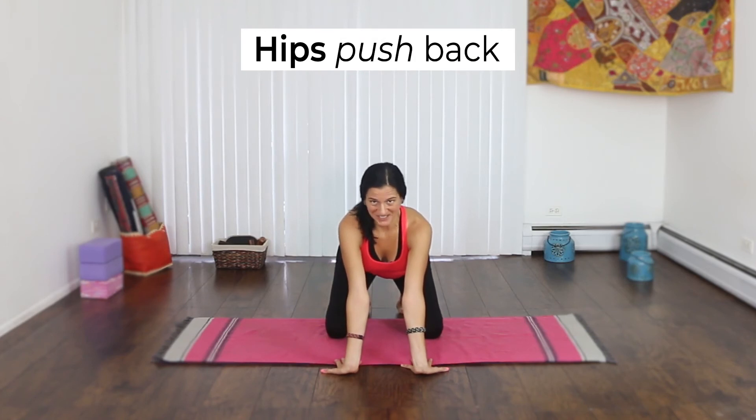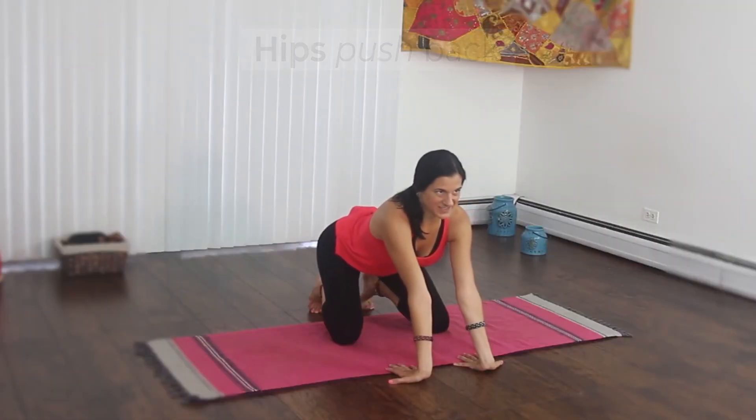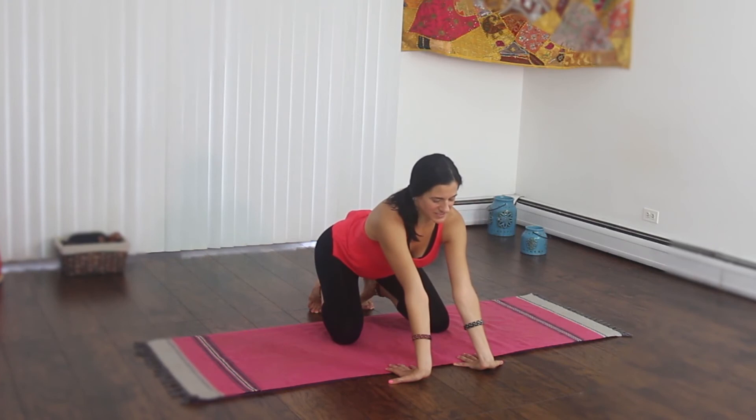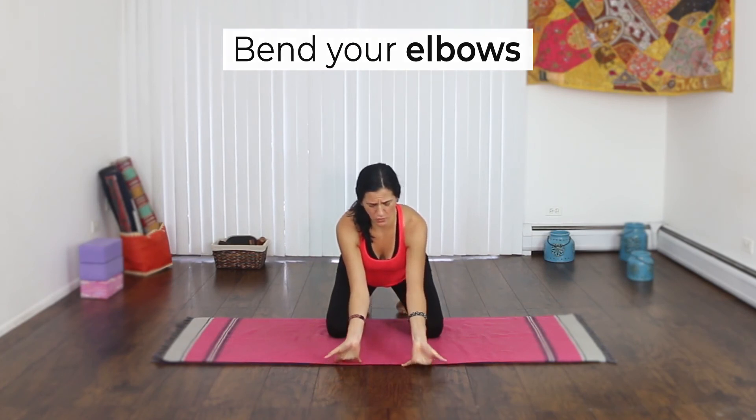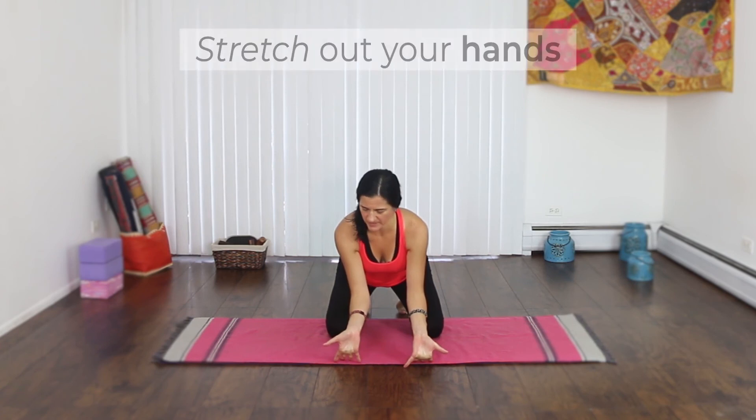Might not take much. See if you can push your hips back a little more — palms start to lift. A little more. Thumbs lift up. Bend your elbows. Palms come up.